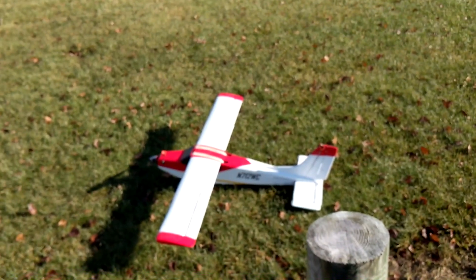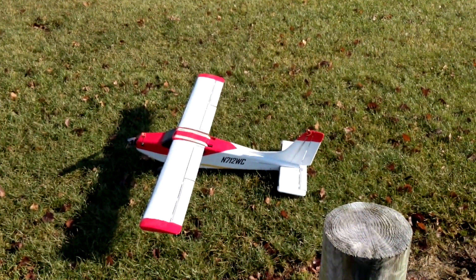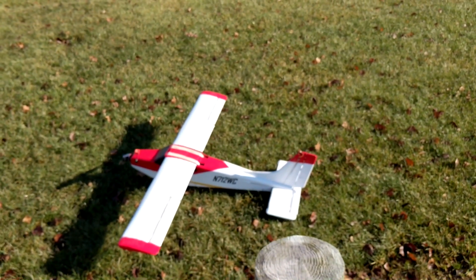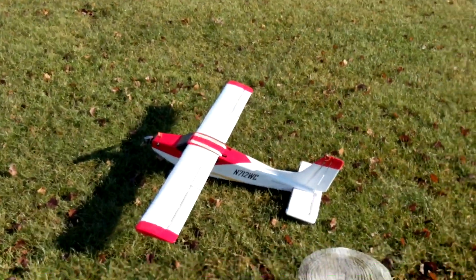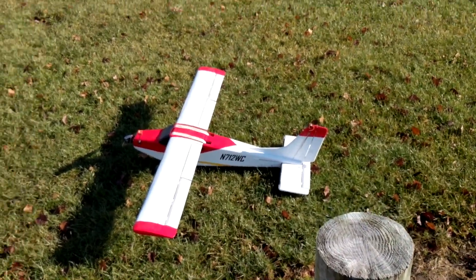Throttle hold. That went pretty good. With the flaps all the way down I started to run out of elevator, so I went ahead and moved the battery back a little bit. Hopefully it was just nose-heavy with the new wing. Now I'm going to try FPV — a full flight just FPV — hopefully it works out good.